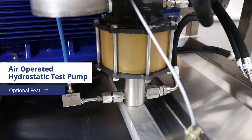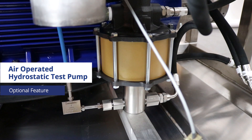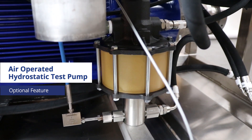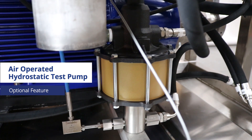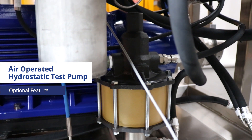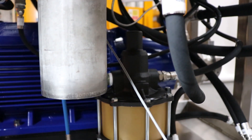An air-operated hydrostatic test pump is an optional addition, adding the dual functionality of hydrostatic pressure testing to the rig. By being connected to the same outlet as the flushing line, hydrostatic pressure tests can be carried out before or after flushing without the need for breaking or making any connections.